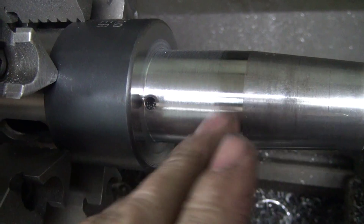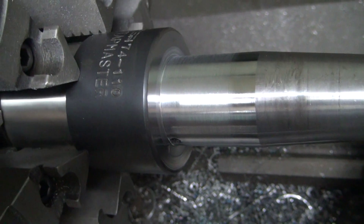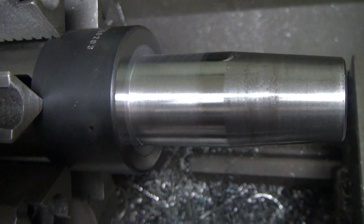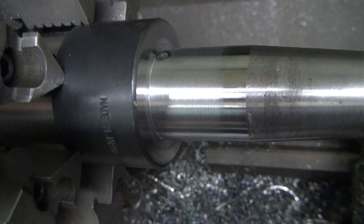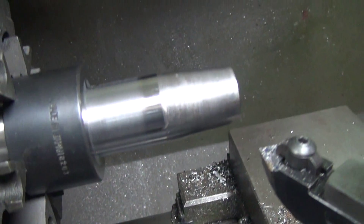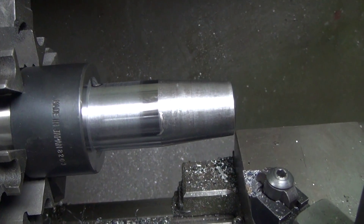We've got this machined down now. Still about a thou to two thou fat, especially right through here in the hard spot. So I'm going to go ahead and try my external hone and see what it can do. We'll take a look at that in a minute.